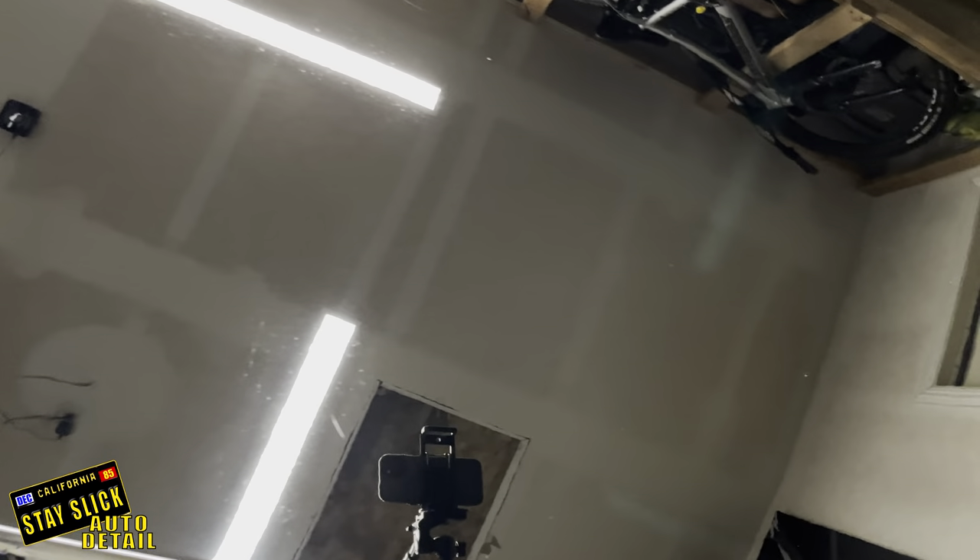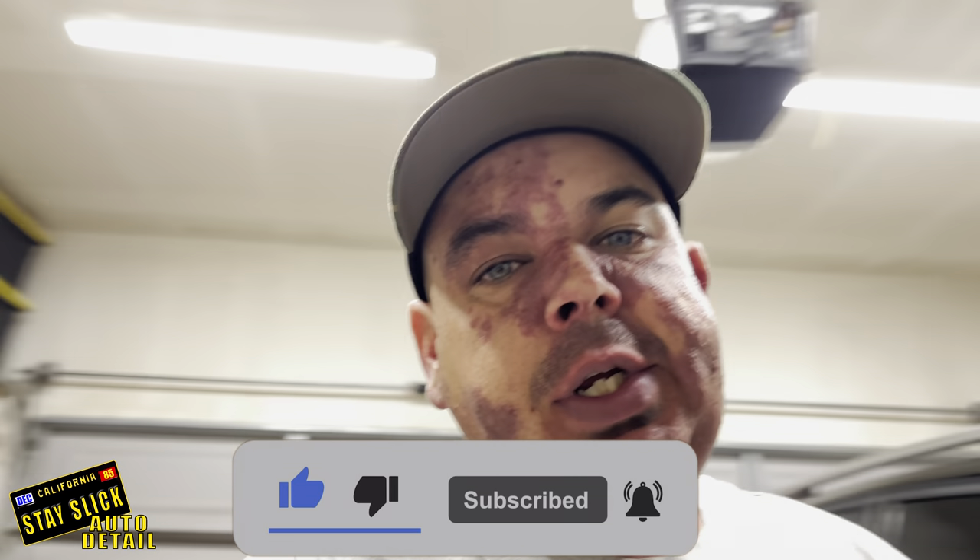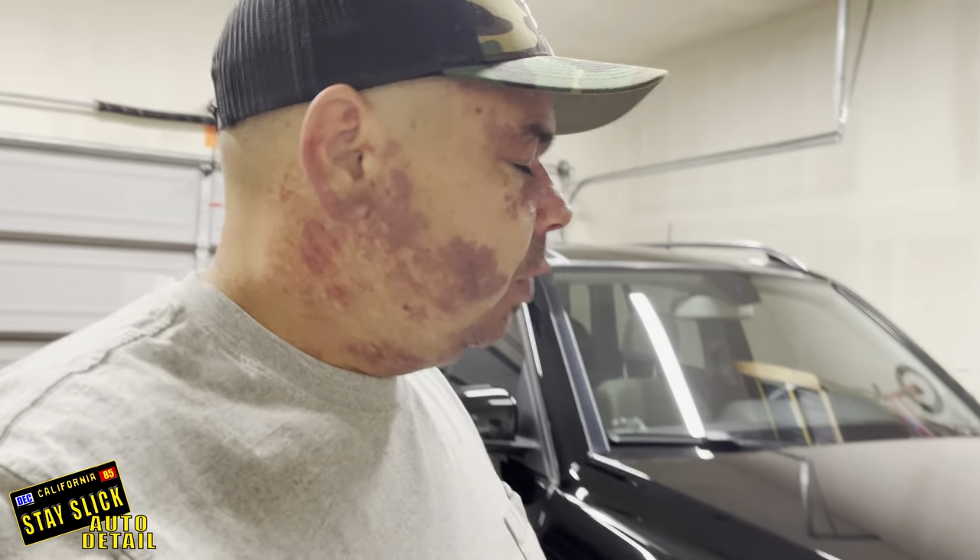This video was requested by a subscriber named Cash — so this is for you, Cash, and for everybody else who has questions about how to do polishing or prepping for ceramic coatings. If you're interested to see the process of putting a ceramic coating on, I'll put the video up. I did a video on a different Mercedes, a C300, about two weeks ago, where I did a three-to-five year coating from G-Technic — it's Crystal Serum Light. If you have any questions, leave them down below in the comments. Thank you guys for watching — make sure you like, subscribe, and share. See you guys on the next one. Stay slick.